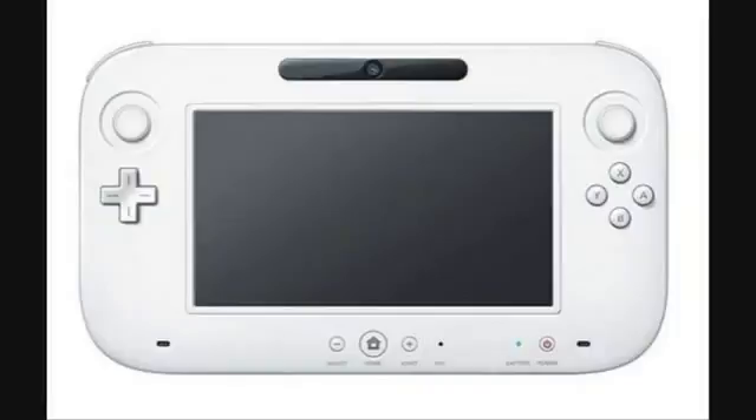So, what do you guys think? Tell me in the comments below what you think about the new design of the Wii U controller.